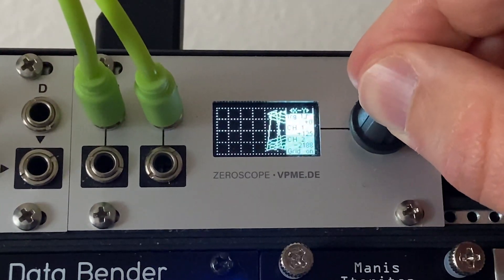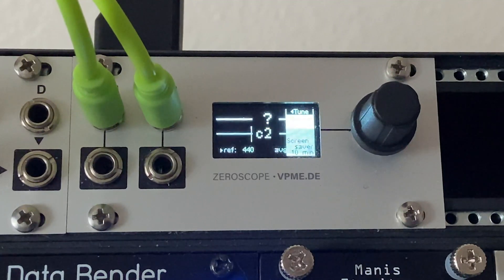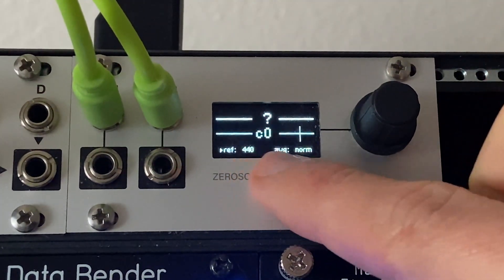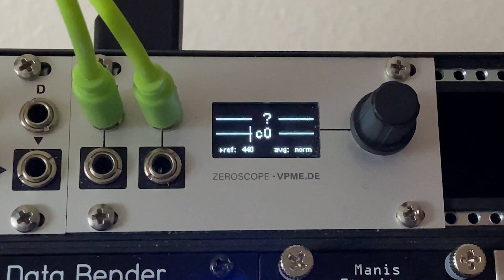If we hold the encoder one more time we can go over to the tuner. This is a really cool feature — basically you just have a built-in tuner. You can see here that the note I'm closest to is C, and that little vertical black line tells me how far sharp I am. I can bring down my oscillator and fine-tune the pitch right in there. You can do that for both channels.